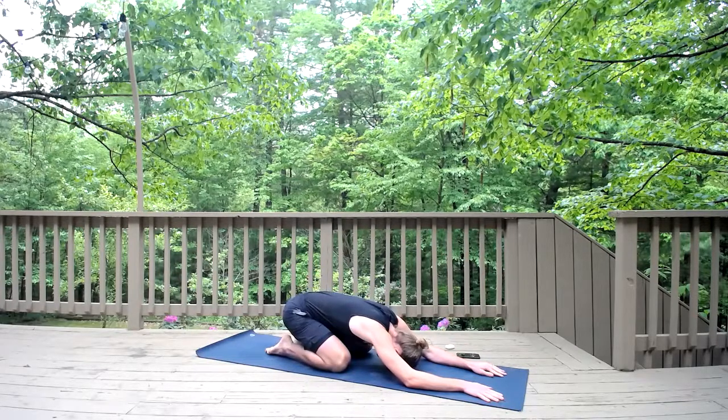Take a full breath in through your nose, fill up your stomach, open your mouth, sigh it out. Again, take a bigger breath in through your nose. Open your mouth, exhale it out. One more time — biggest breath in, fill up your stomach, fill up your back, fill up your sides. Open your mouth and release.